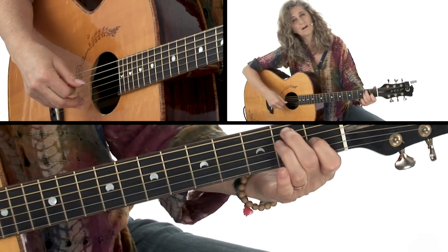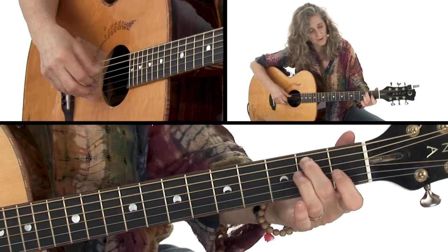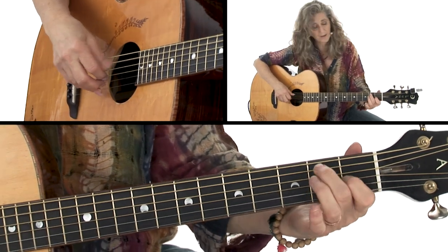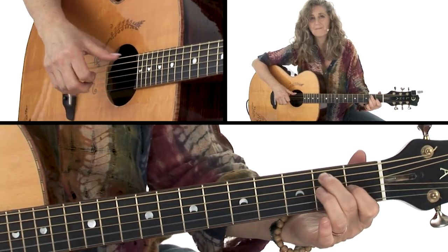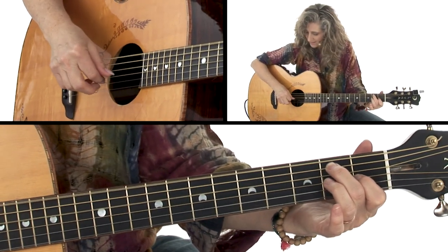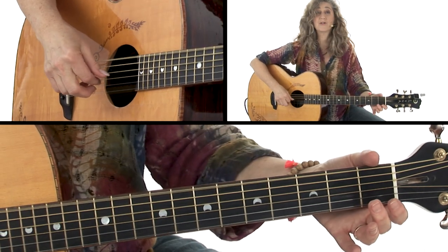And then we go to a G chord over a D. We've got 2nd fret on the 5th string, and then 1st fret on the 3rd string, but we're going to still have our D in the bass. Then we take it off and we just have our open D.